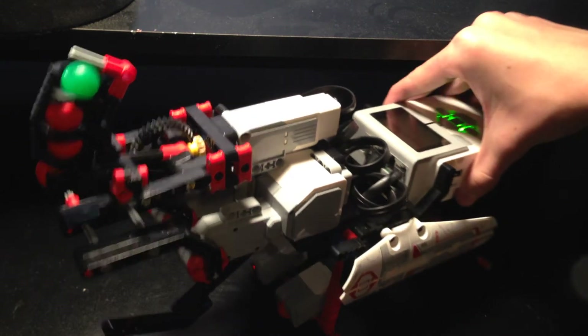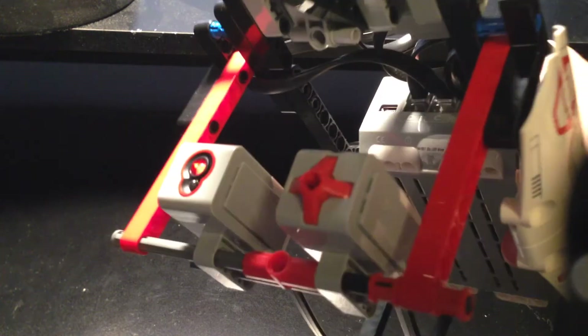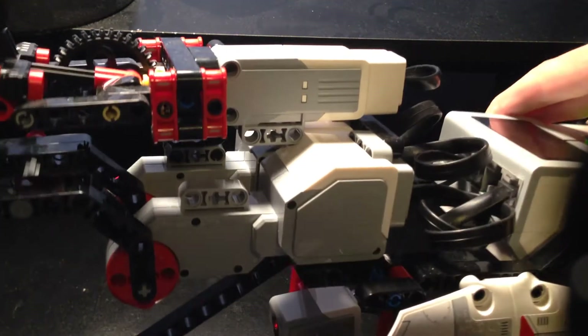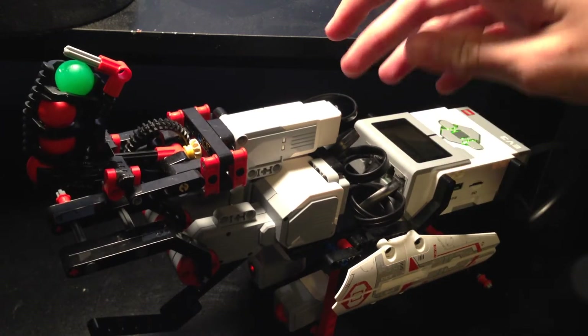This build requires a color sensor and a touch sensor. The color sensor is pretty much used as a distance sensor in this case. It also requires two large motors and a medium motor if you want the ball shooter on top.